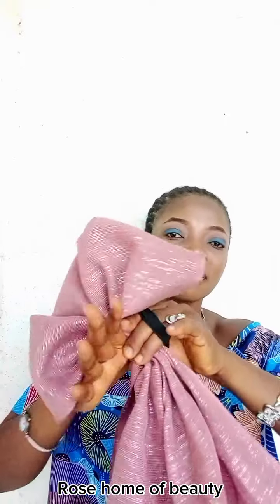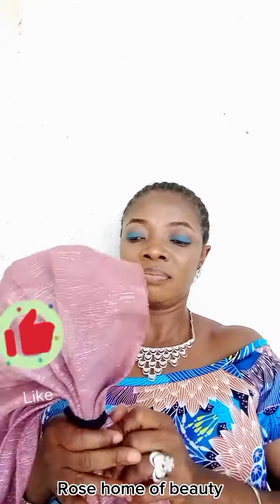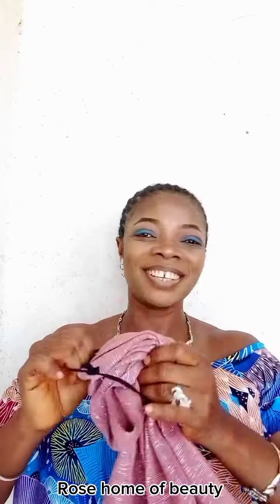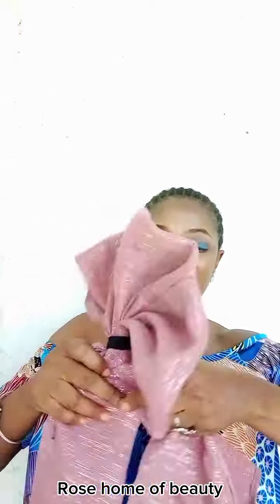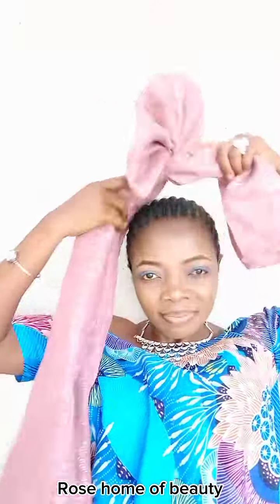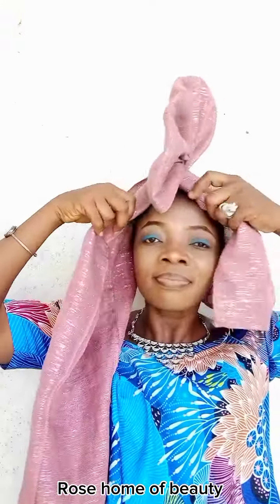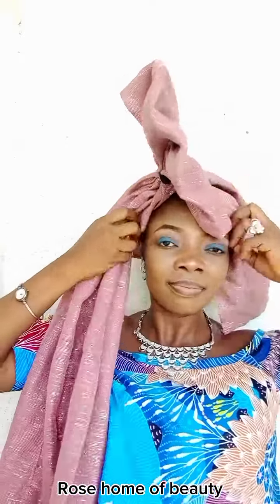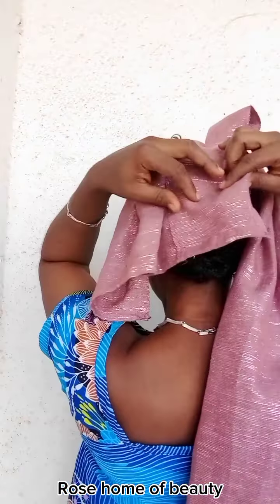Focus your eyes on my hand now — I'm using my elastic to hold it together. If today's your first time watching my video, you're welcome. This is Rose Home of Beauty. On this channel I drop beautiful trending head wraps daily, so if you're here to subscribe, kindly do that right now and hit the notification bell.